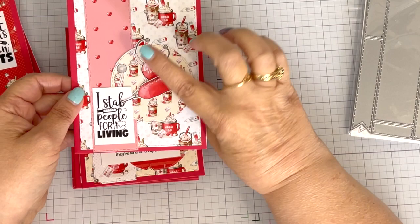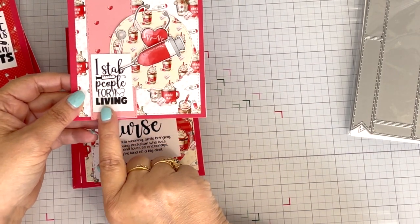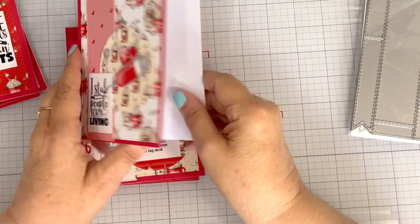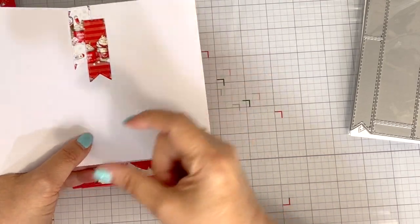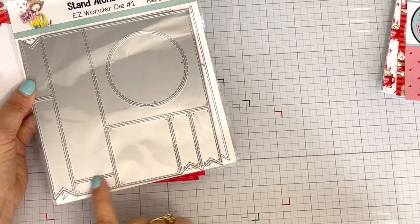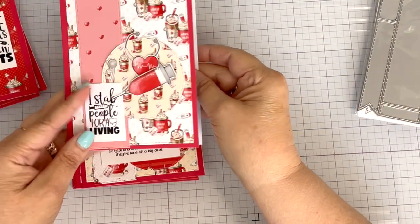It has a stethoscope, a heartbeat heart, and a needle. I thought those went perfect with the sentiment — 'I stabbed people for a living.' I forgot to show you: I had a bunch of flags left over — these three little flags — and then I had this tiny little rectangle left over, and I used those for the insides of my cards.